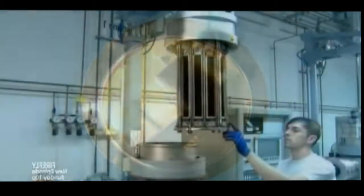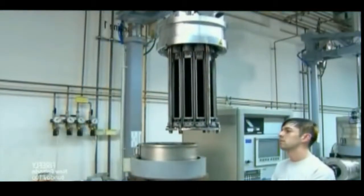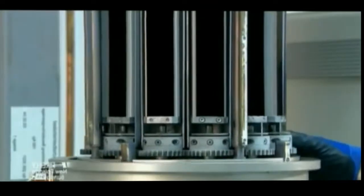The now pristine razor blades go into a vacuum chamber. It draws a chromium-based coating onto the surface, rendering the cutting edges harder and more wear resistant.